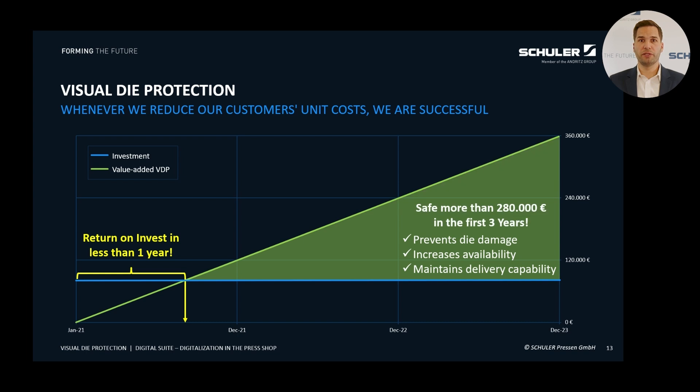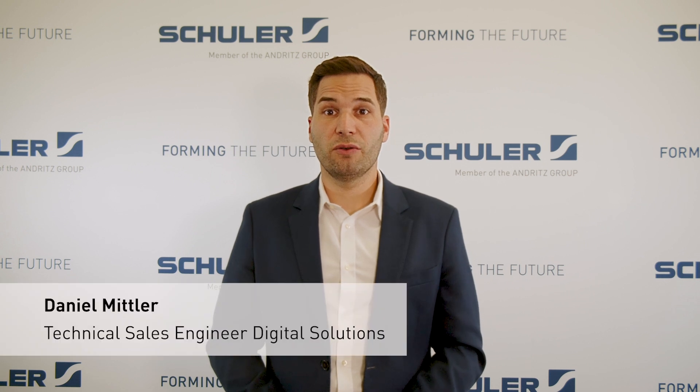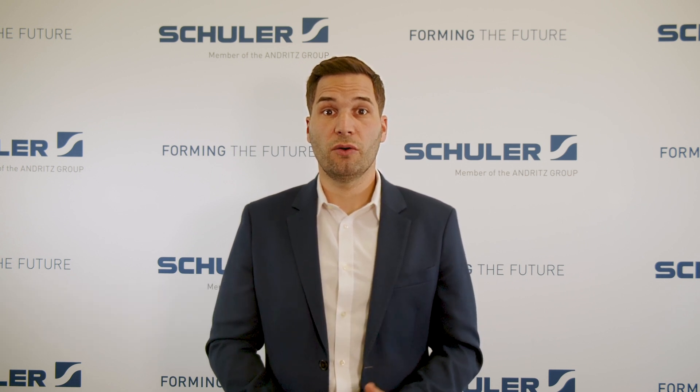Over a three-year period you could potentially save up to 280,000 euros by reducing die damage, improving your production availability and minimizing the risk of supply issues. To give you a better understanding of how the system works, I will now provide a live demonstration on a test setup.